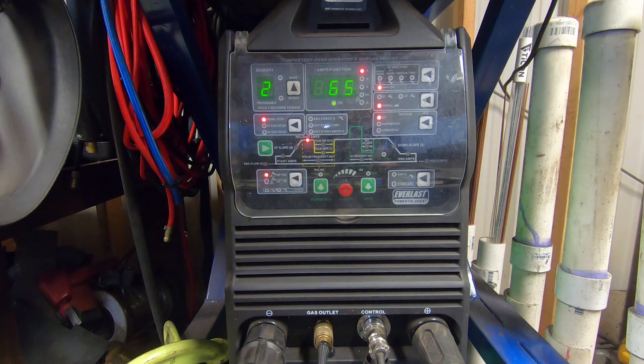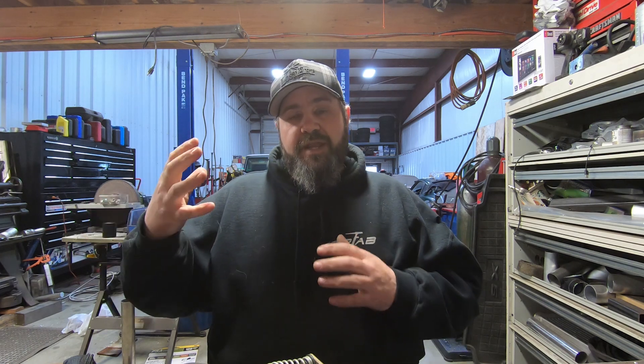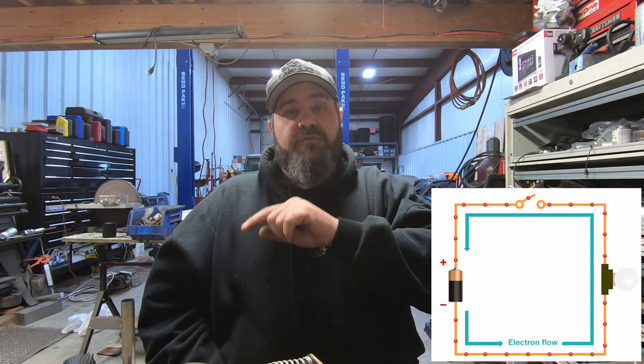Now let's take it back to the bench and explain why the leads are set up the way they are. To fully understand why your ground clamp goes into the positive and your torch goes into the negative, you have to understand a little about electricity and how electrons flow. In general, electricity flows from negative to positive — electrons flow from a negative source to a positive source.